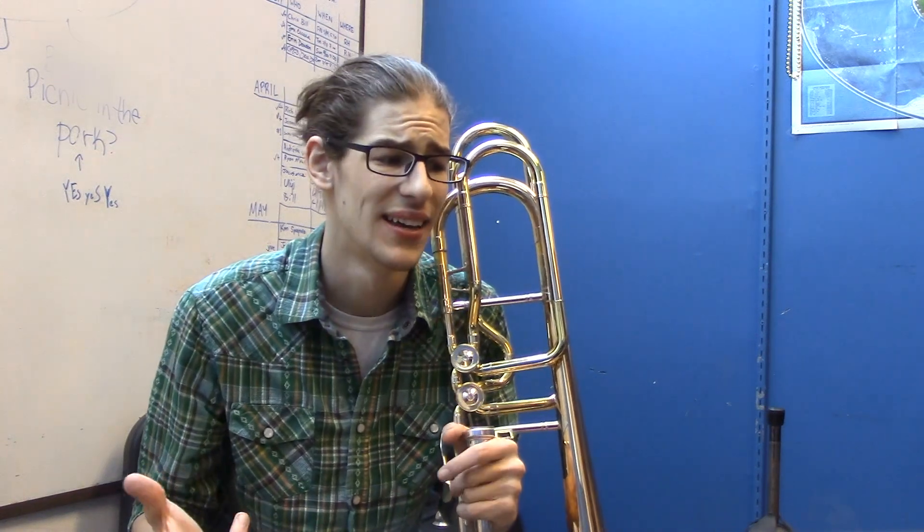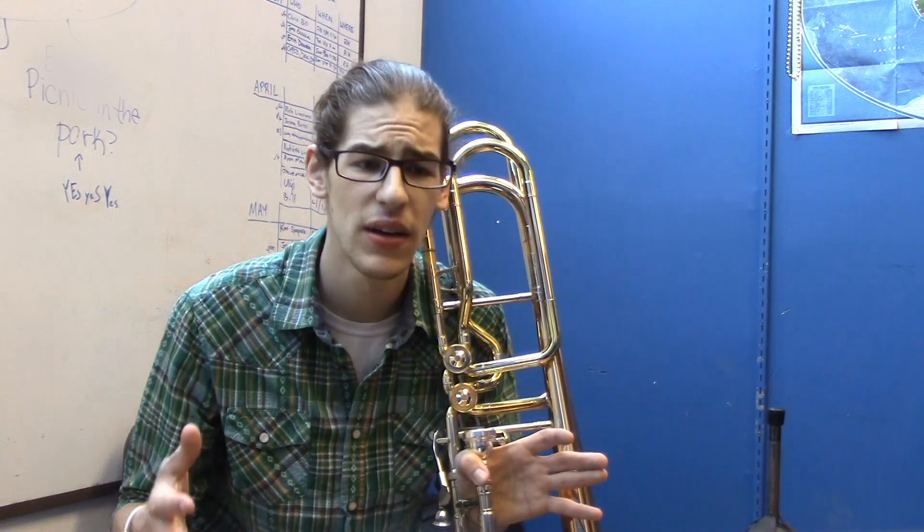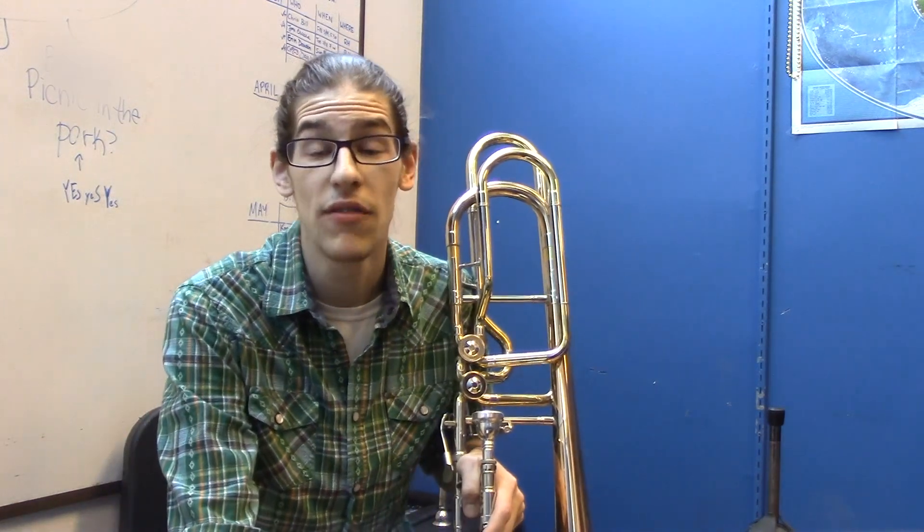If there's anything I wanted to do better in any of my other videos, it was that the bass trombone valve was really loud. There was a lot of air pressure in it, really honky — it was not a gorgeous sound. And this is the bass trombone that's going to fix that for me. So I'm very excited to start using this with everything I do.